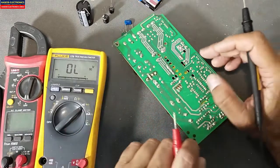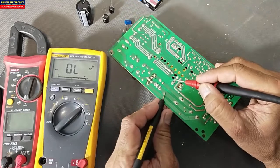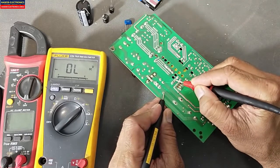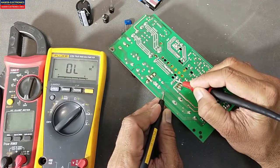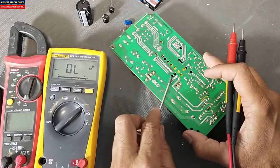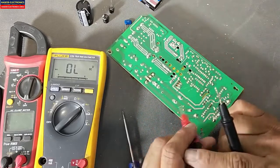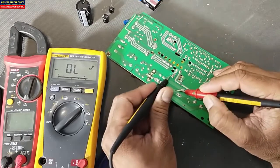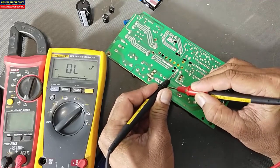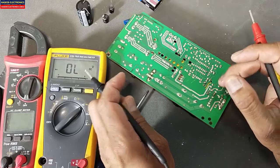First of all, let me demonstrate. Discharge the capacitor properly — it will display some reading and then it will say OL. I will discharge the capacitor again and check it. The multimeter gives some reading and then it says OL.